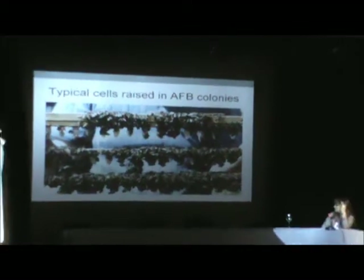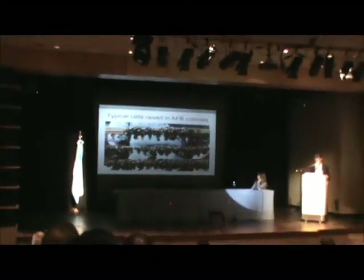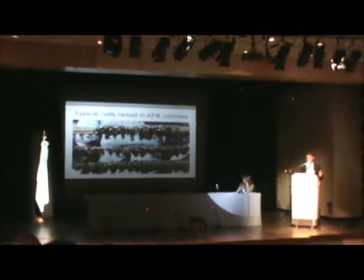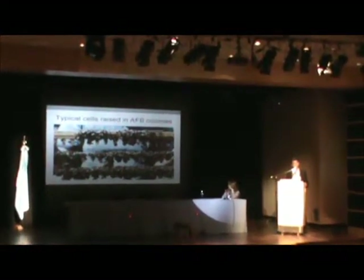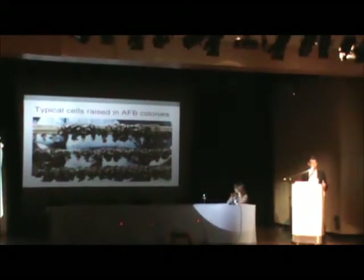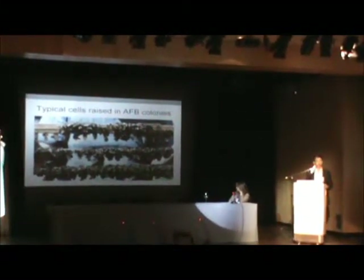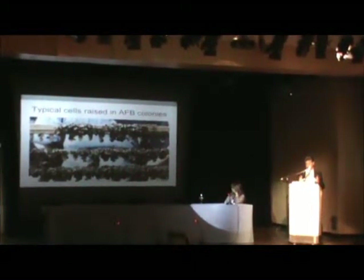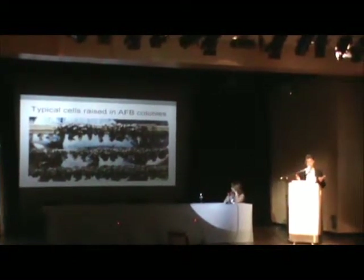We know AFB, American Foulbrood, is caused by bacteria — gram-positive Paenibacillus larvae. Basically, no antibiotics can work on a spore, and spores can survive for so many years. Any part of bee equipment can affect hives again.